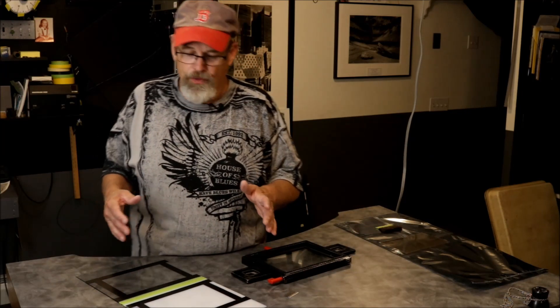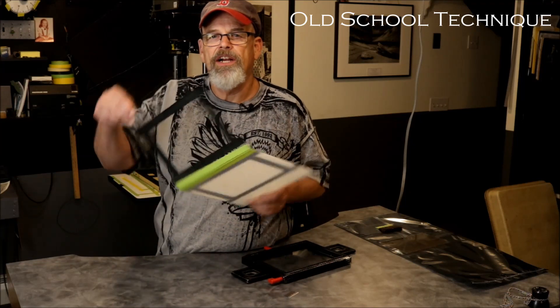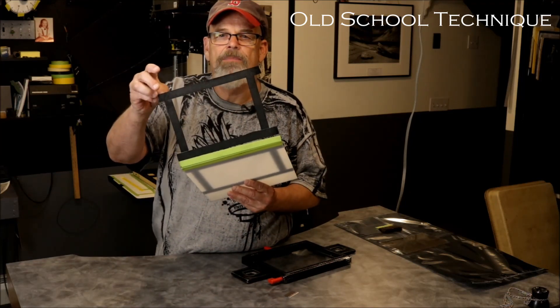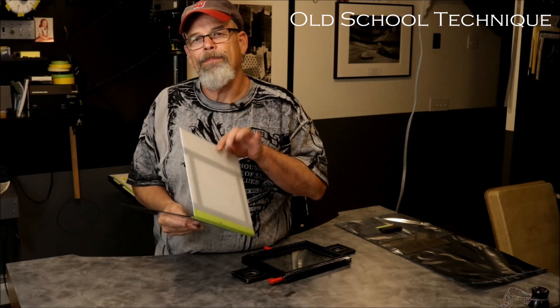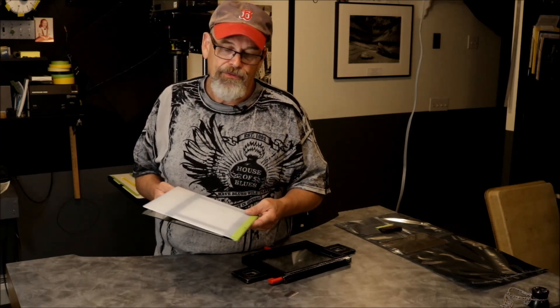I have two options in my darkroom. I have an older enlarger where I've actually made a glass carrier that you see right here. I have an outline for 5x7 film, but on the top I have a very thin piece of white plexiglass. That thin piece of plexiglass virtually eliminates dust on top of the negative. You still have to be somewhat judicious as far as cleaning the negative, but if there is slight dust, the white plexiglass will eliminate it.